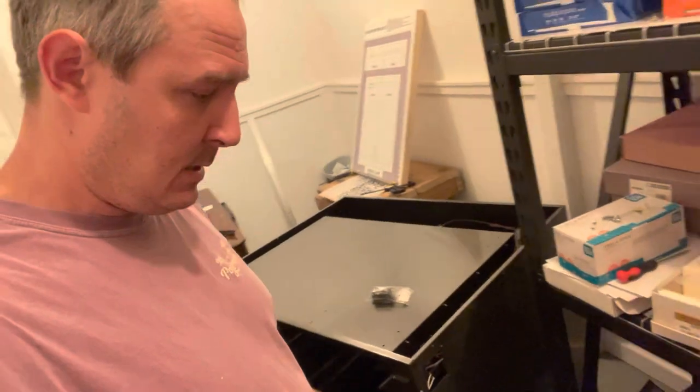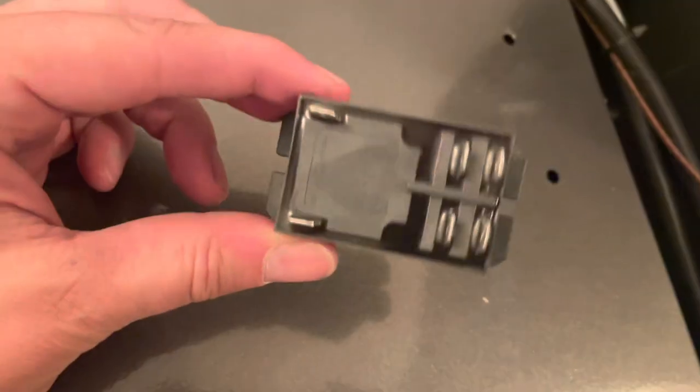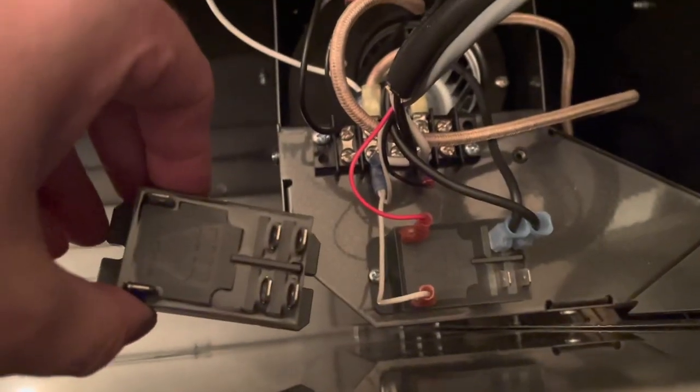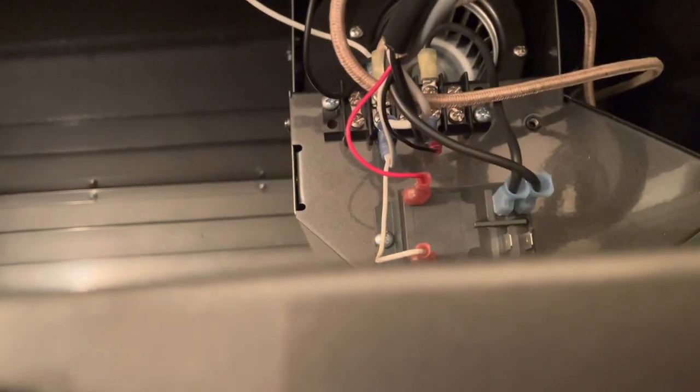We're going to do some burning today and hopefully actually do some screen printing. The part came in for us to replace the relay on the Workhorse drying cabinet. They said the easiest way to access it is to take the top off the cabinet, which is what we've done. There are screws going around the side, but also screws on the inside going up that you have to take out as well. Here's the new relay, and the old one is right there. We're just going to take out a screw here and a screw on this side and she'll be good to go.